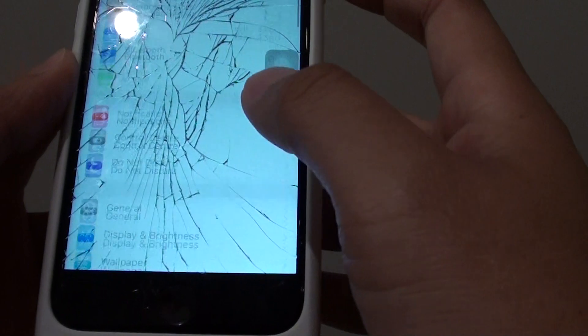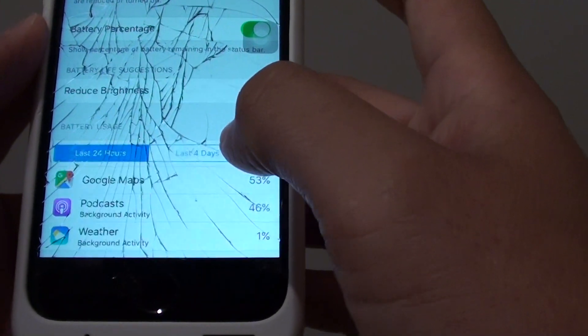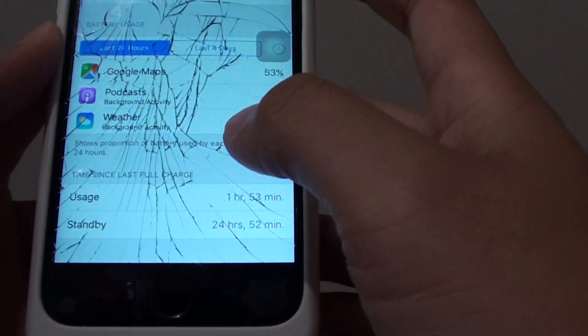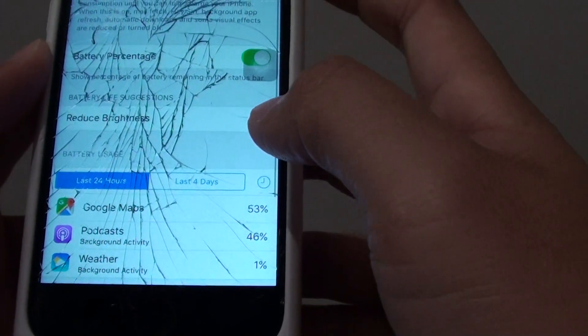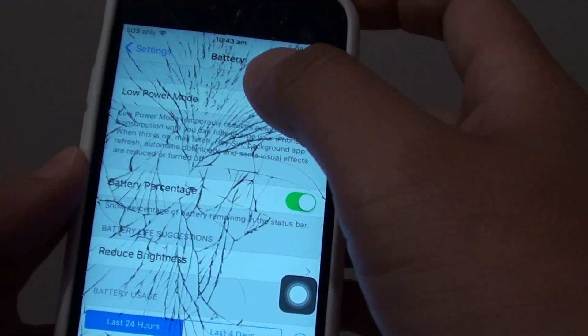If you go to Settings and scroll down to Battery, you can see it shows the usage and standby time. But there is no way of telling how much battery is left on the case.